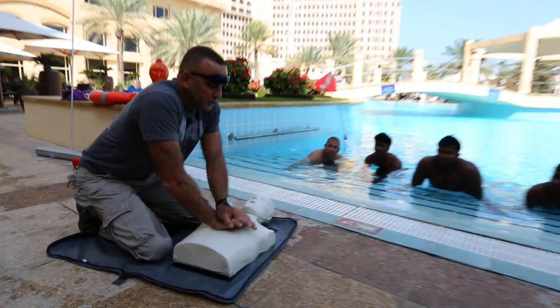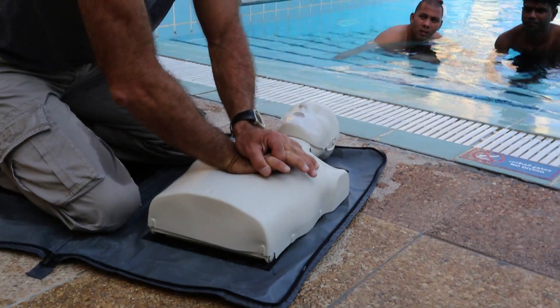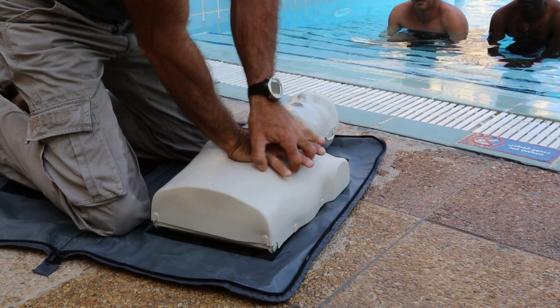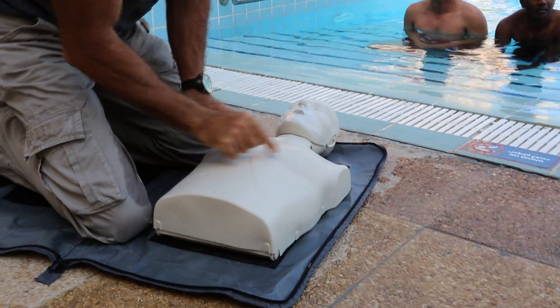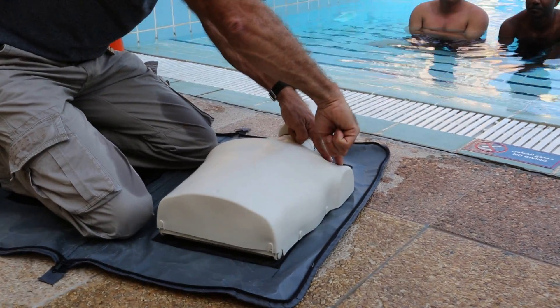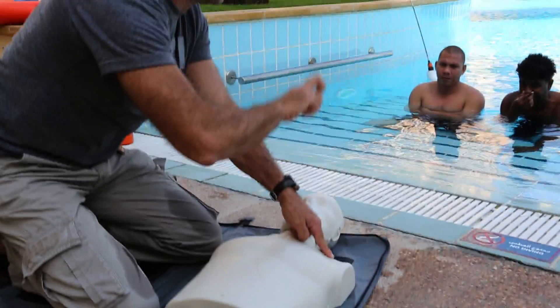You see how I'm pushing? I'm not pushing from my elbow — it's from the shoulder, with my arm straight. Locate the right position, which is very close to the heart, here and here.